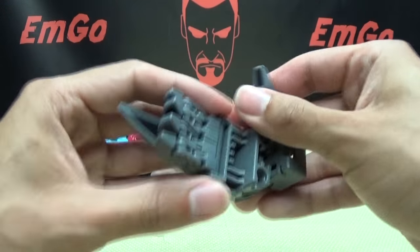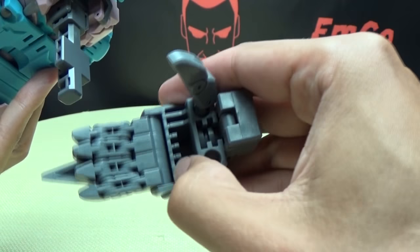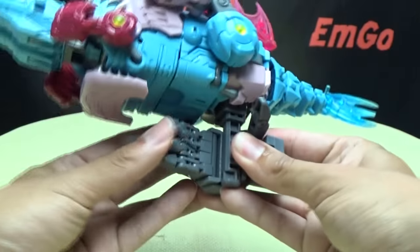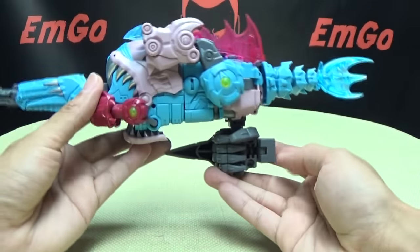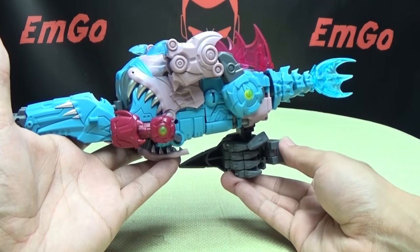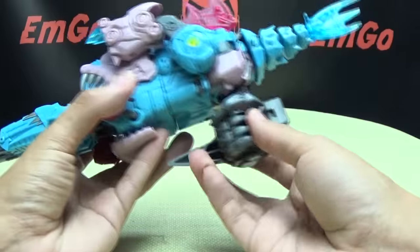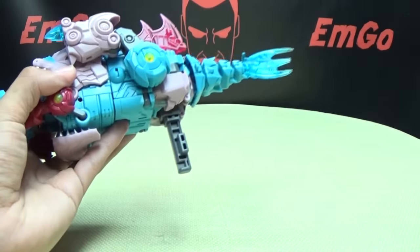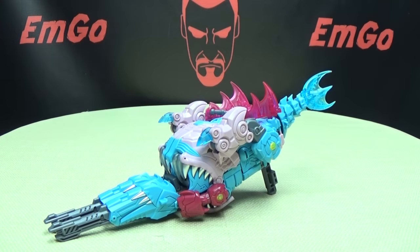Since we have the combined mode hand, we can show how the gun fits. This big tab — one on either side — just plugs into the big slot in the palm. Plug it in, wrap the fingers around it, and voilà — there he is holding the gun. You can see how big the gun is compared to the hand; it makes for a massive gun.